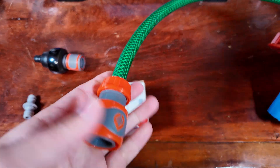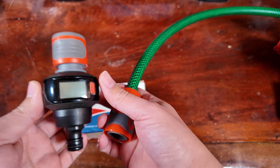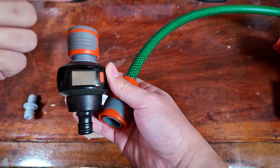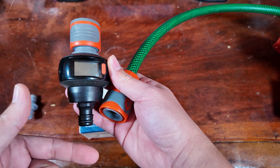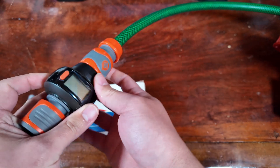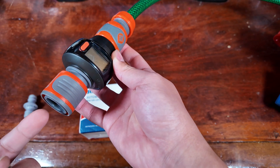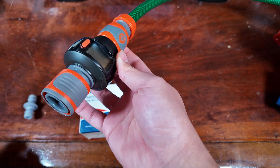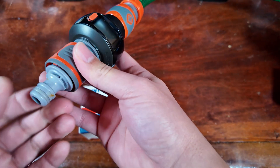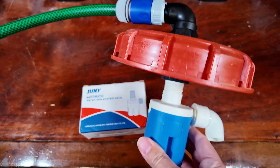Coming down this end of the hose is where we connect the flow meter. The flow meter is designed to operate in this orientation — water coming in through the female, out through the male — which is what we want as the water flows toward the float. Your garden hose will generally have a male connector, so we use one of these little male-to-male adapters, and then we're ready to hook this up to our hose and fill our IBC.